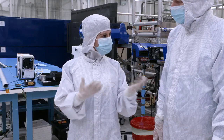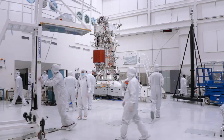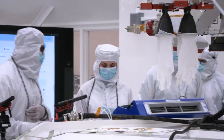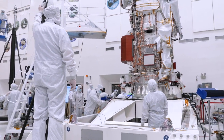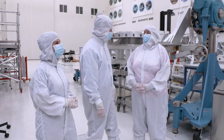Seeing the spacecraft up close, what does this mission mean to both of you? It represents the hundreds of thousands, the millions of hours of dedicated engineers and technicians and scientists. I treasure my job every day. I come to work and think, we're going to do our part. We're going to answer these questions, but we're also going to ask the next questions for the next generation to be inspired, to build their spacecraft and go.